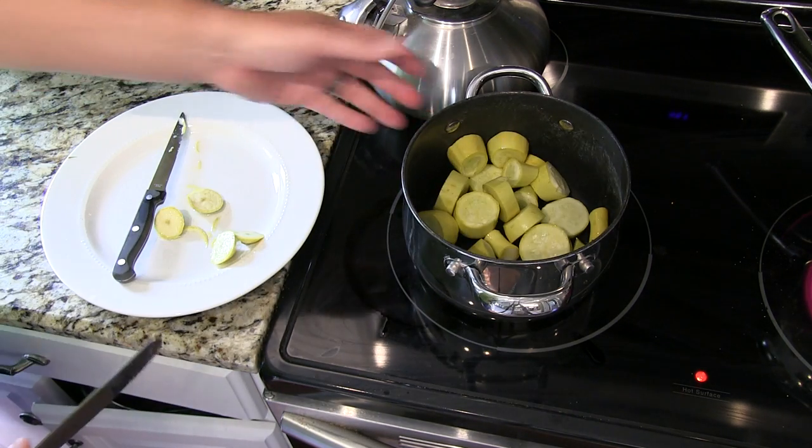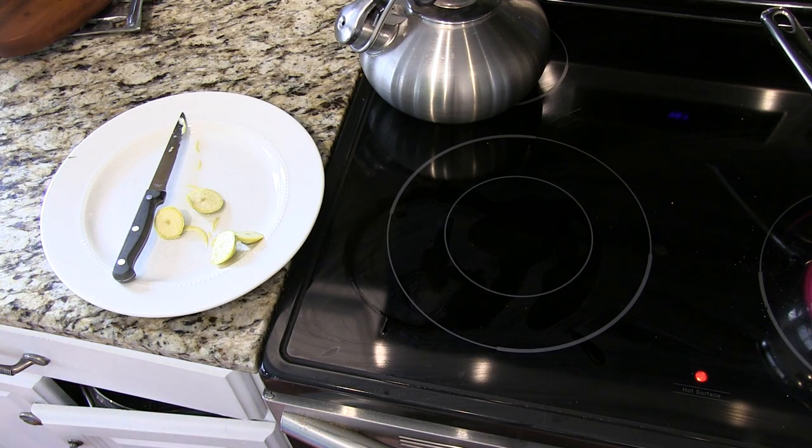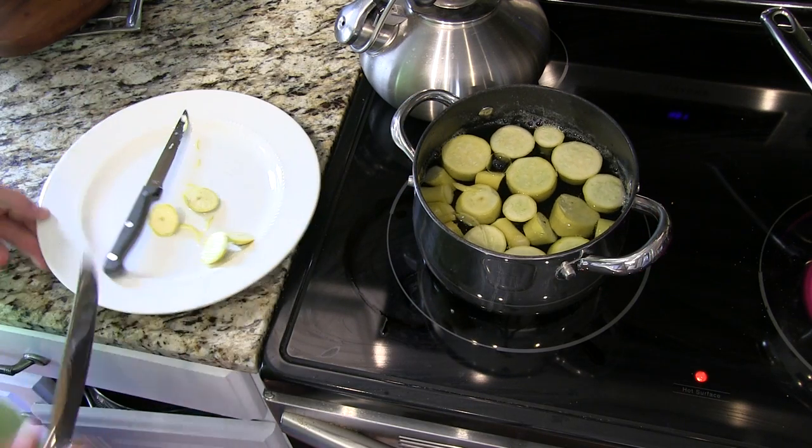Now once we've got that in there, what I'm going to do is add some water to this. I didn't put water all the way to the top because I don't want it to boil over.